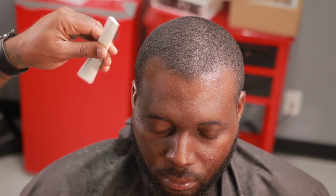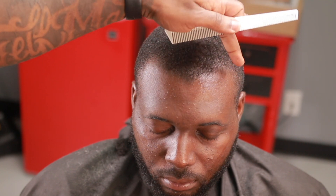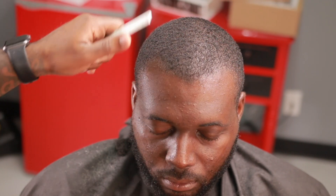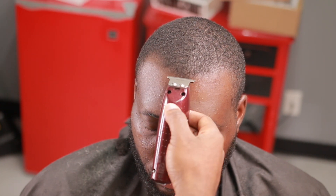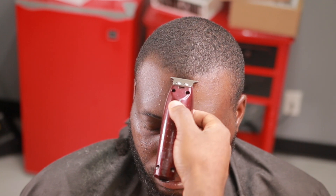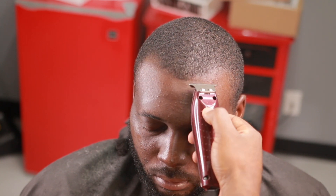You know how everybody's using the pencil now. I don't really care for the pencil. I understand what it does, but I'm not a big fan of it. I feel like I can make a crisp line — make that little white edge line — with the same results. So this is how to do a lineup, how to camouflage a receding hairline, how to use hair fibers, things like that.